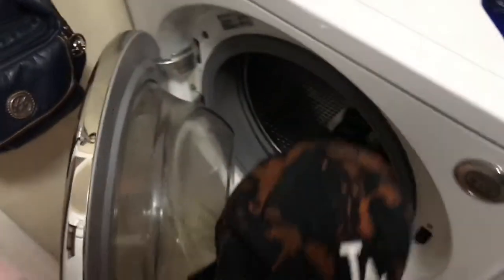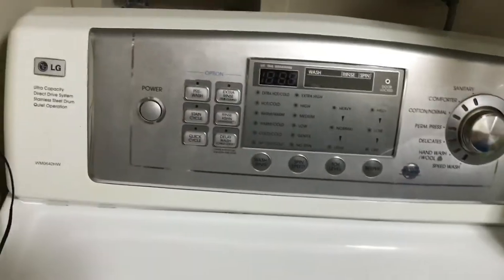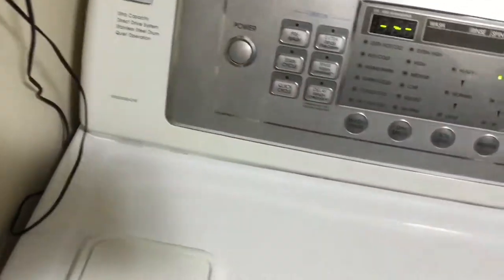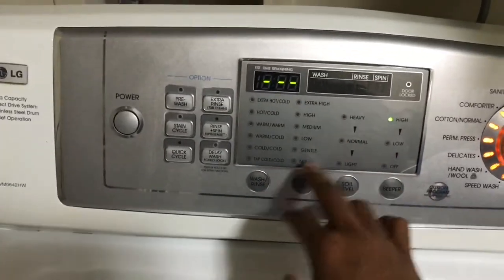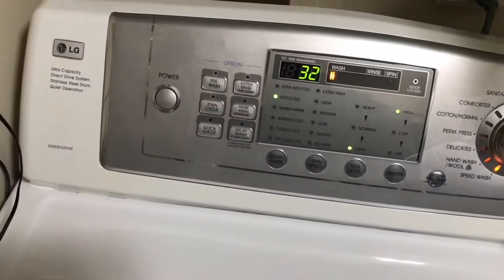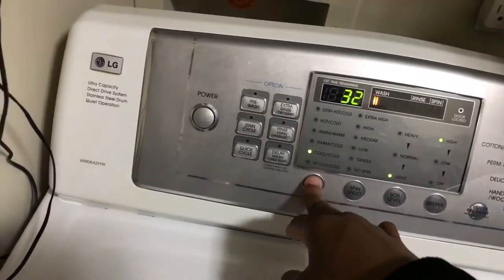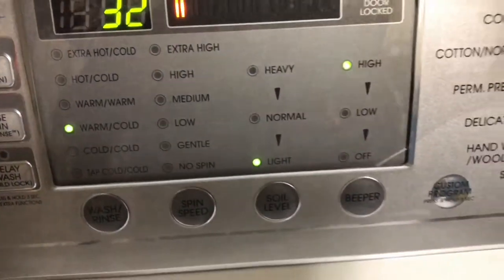I'm gonna throw the hat in the washing machine. I got a nice washing machine — the washer and dryer. Actually, it's my mom and pop's, but I get to use it. I'm gonna do the speed wash real fast. Put it on low, light. Warm and cold — so we got warm and cold, 32 minutes, low, light.